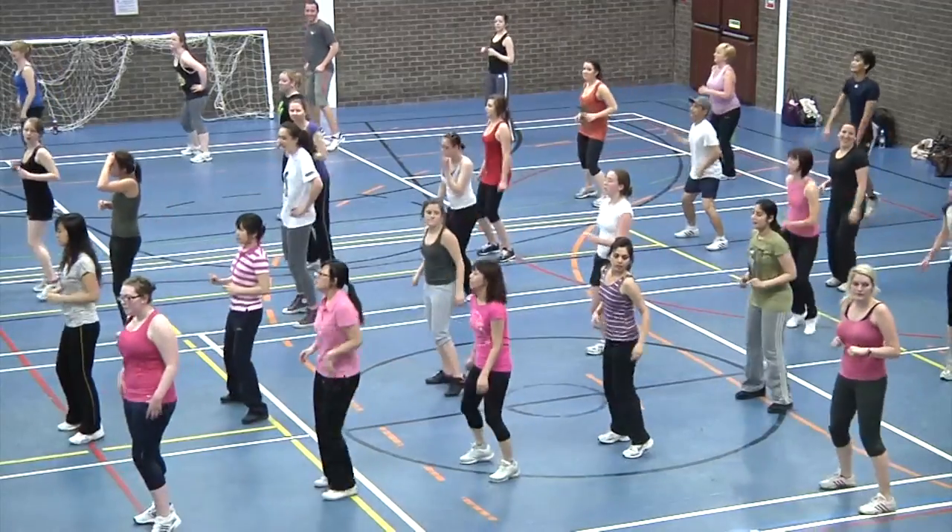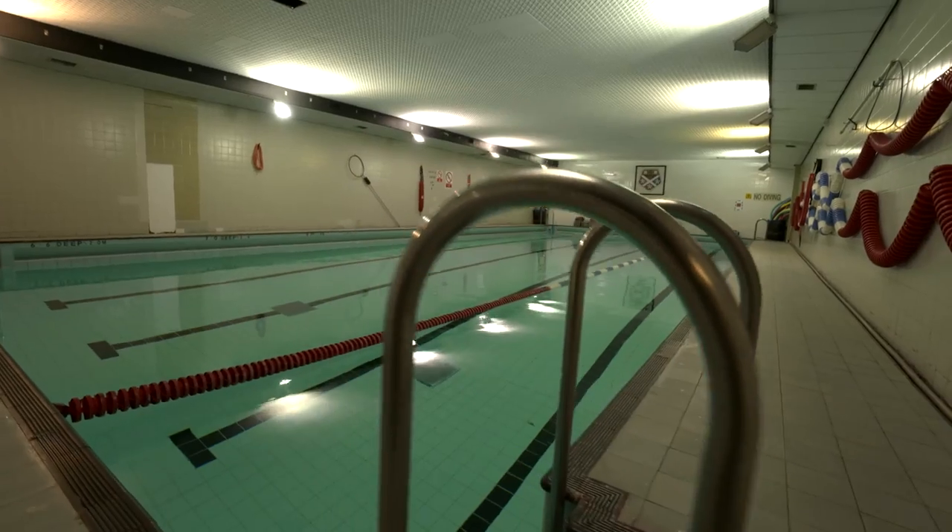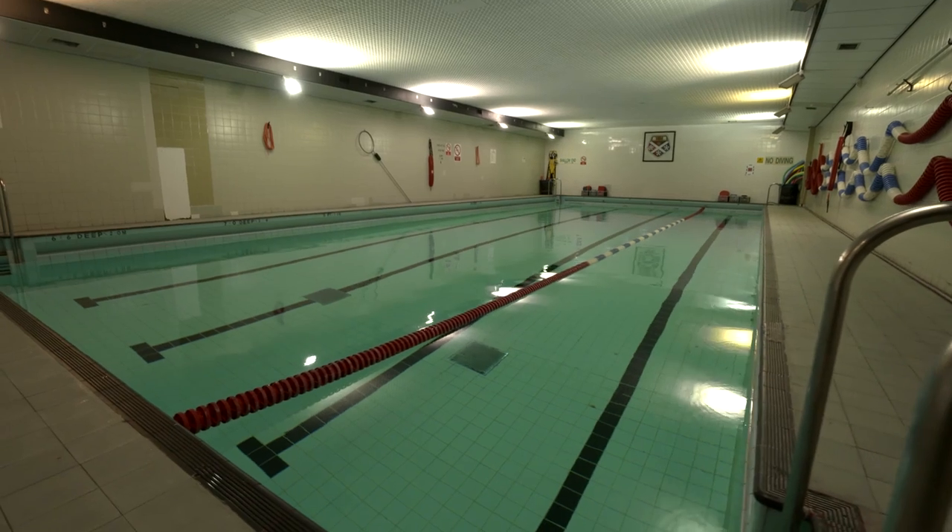On level three, we have the sports hall, conditioning suite, and lecture room. The swimming pool and another sports hall is situated across the road in the Royal College building.